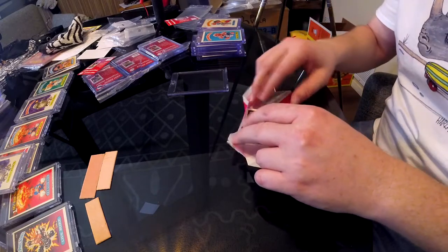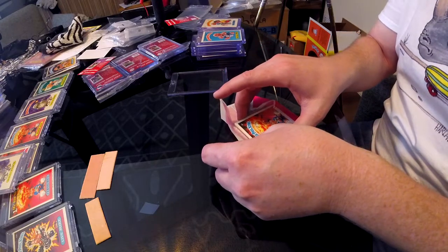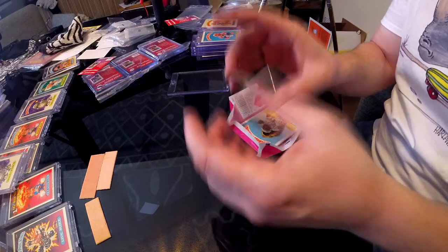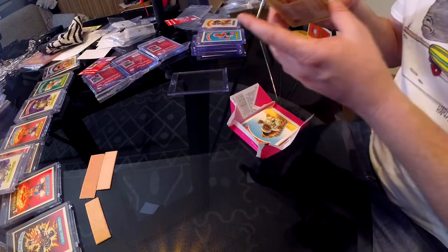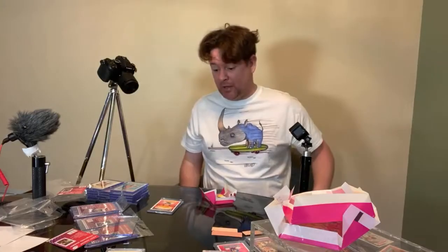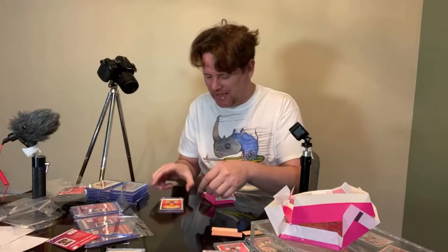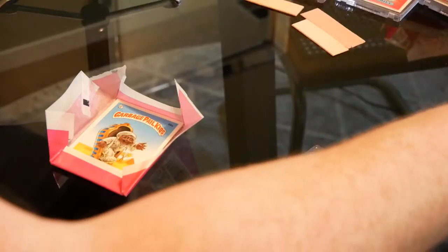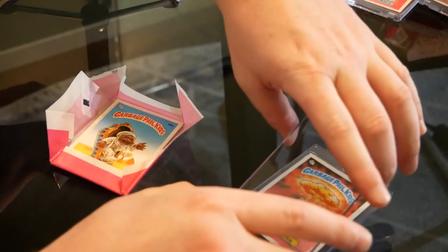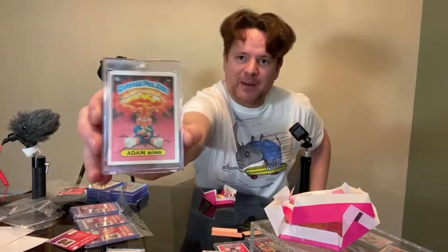It's ripping pretty badly, unfortunately. So this pack was backwards. I just pulled Atom Bomb! I don't care that there's wax residue on this guy — I pulled him myself. He went straight into the case. I just pulled Atom Bomb!